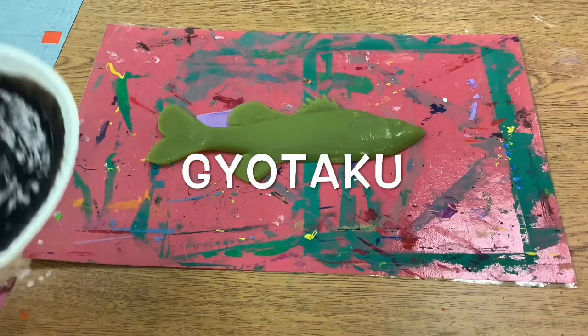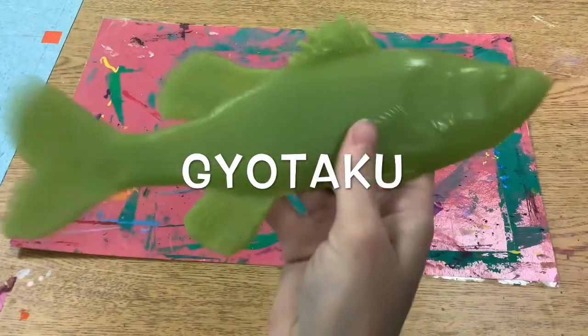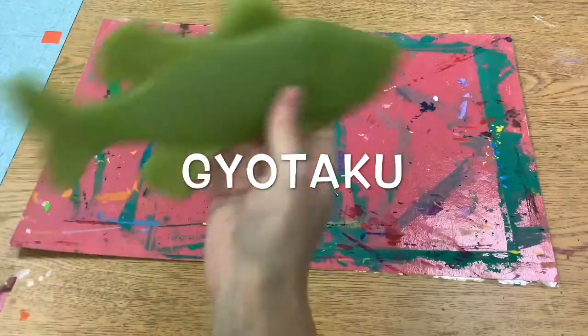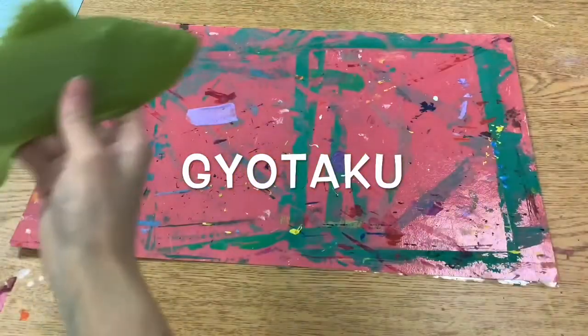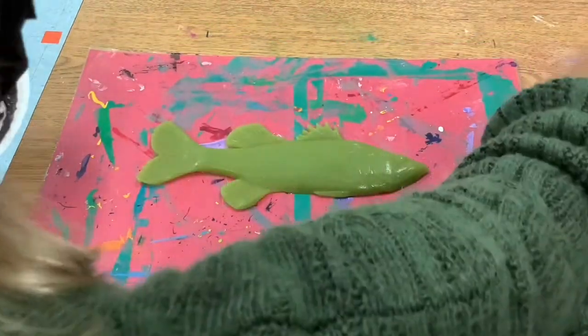Today we are going to create our own Gyotaku. Gyo means fish and taku means impression, or a fish print. In Japan, they did this to record their trophy catches.